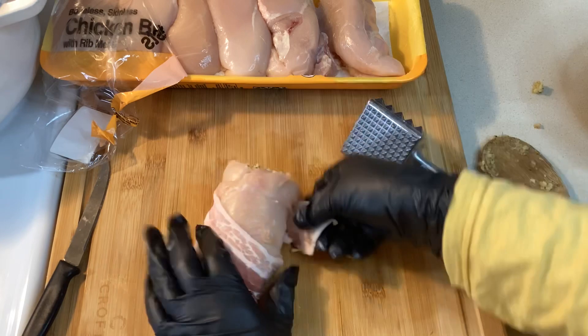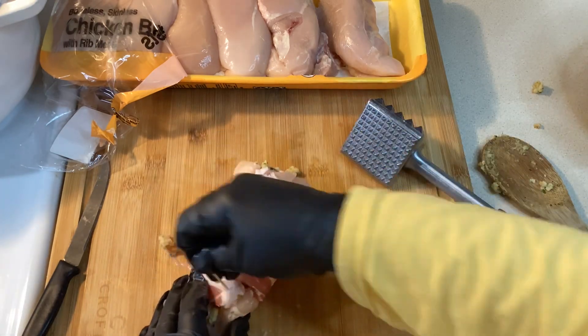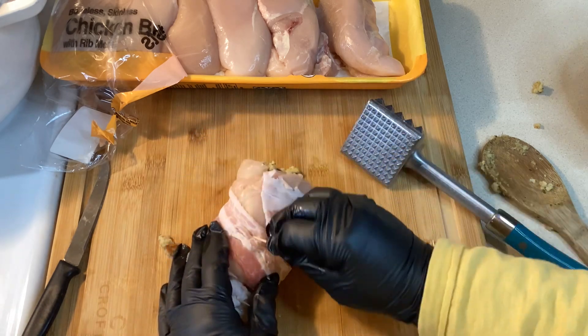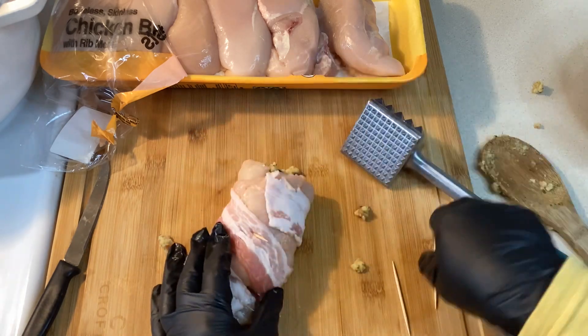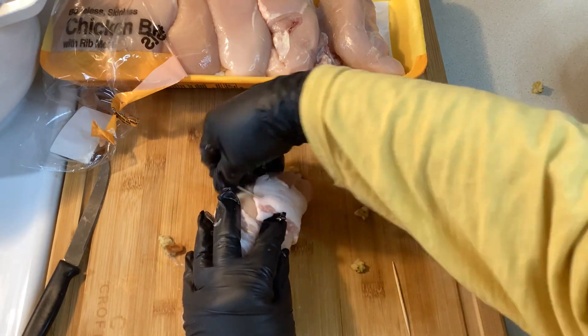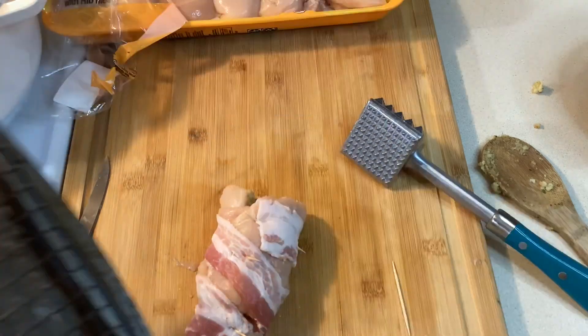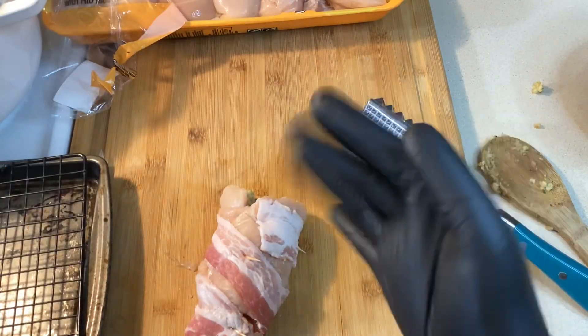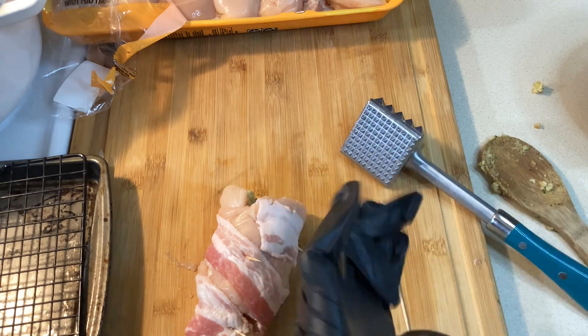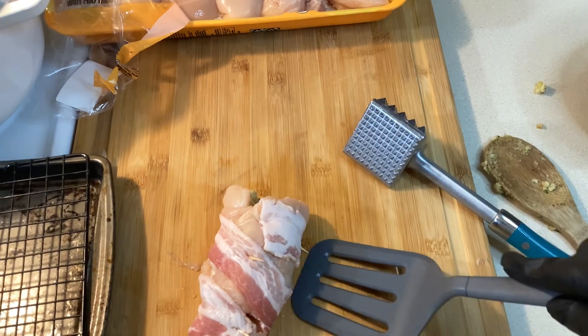Go ahead and preheat your oven to 350 degrees. Get these all wrapped up and insert toothpicks into them to keep the bacon in place while they bake. You're going to bake these about 45 minutes — really it just depends on the thickness of your chicken. I'm baking my chicken breast on a pan that has a wire rack on it so they don't sit in any of the grease. You don't have to do that.